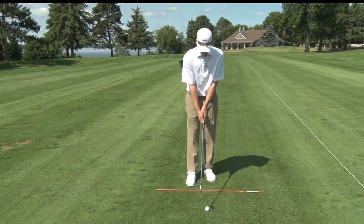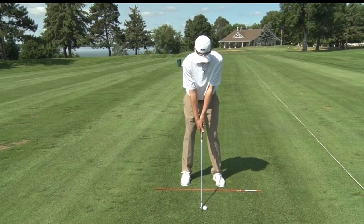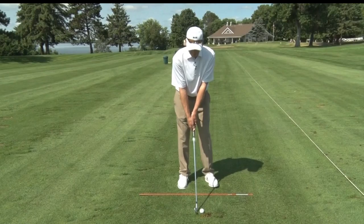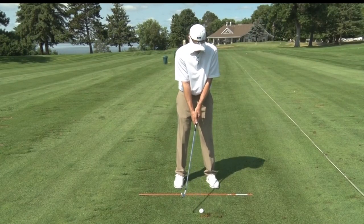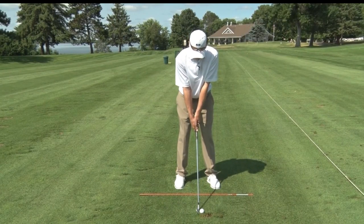Let's see it in action. We're going to hit a couple of intentional draws. For setting up, we'll have normal ball position. Our feet will be lined up where we want the ball to start, and I'm going to open the club face where I want it to end up. I'll swing along my foot line.